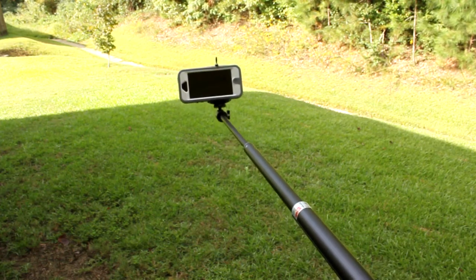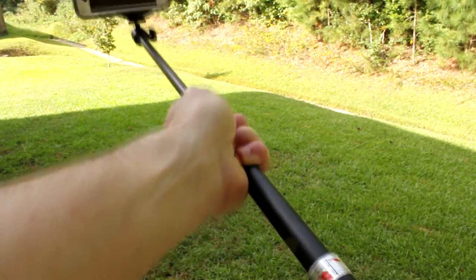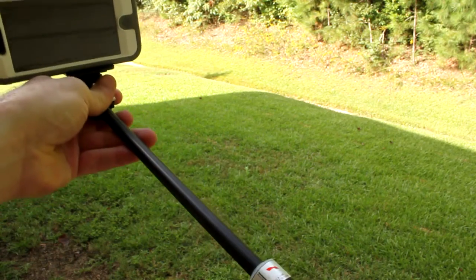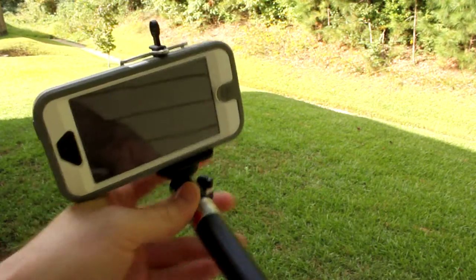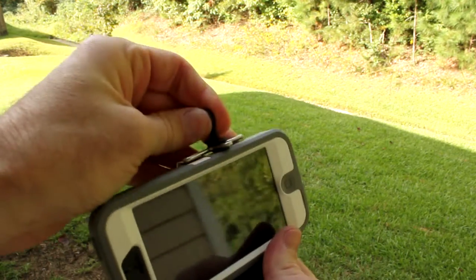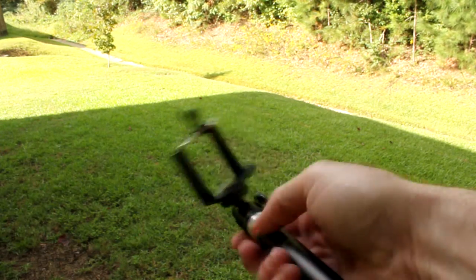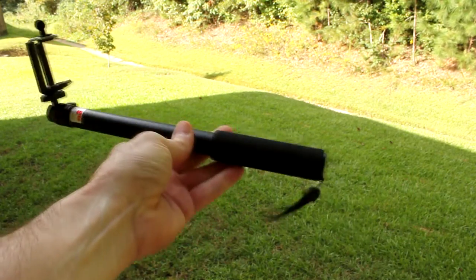When you're done, you just twist it and it'll zoom back in, then another twist to the left and it collapses back down. Then just take your phone back off — lift the little release, shimmy it out, and there it goes. Cool device, I like it very much.